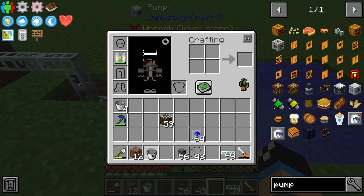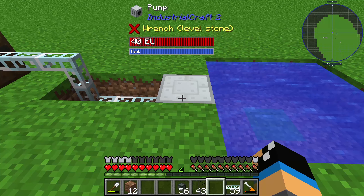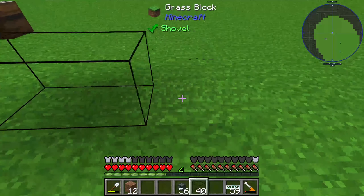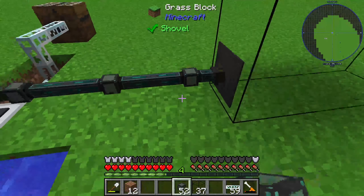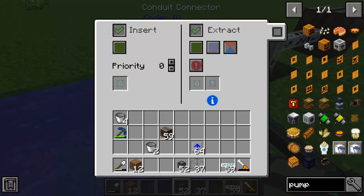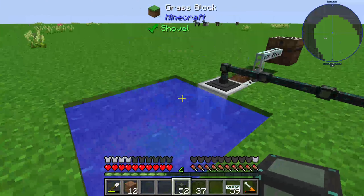I will use two different mods — you can choose different kinds of cables or tanks. I will place my tank and connect the pump and tank with a conduit from Ender IO: a fluid conduit. Set this to extract mode, always active, and you can see the pump is working and filling the tank.